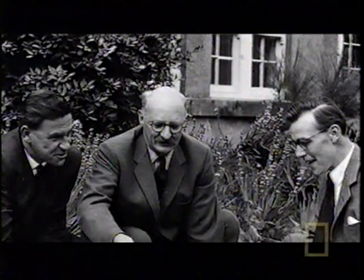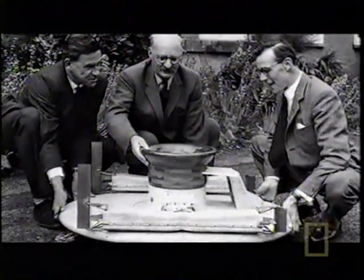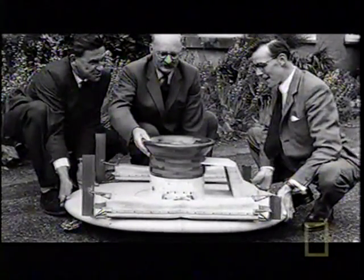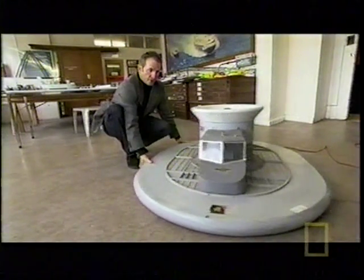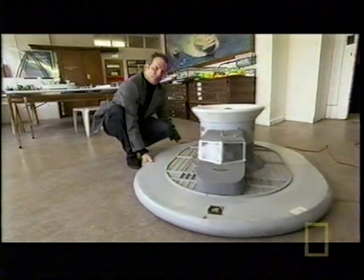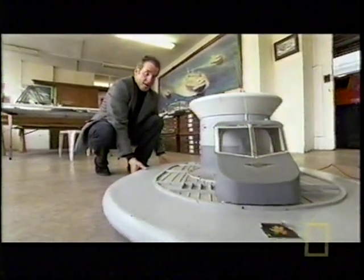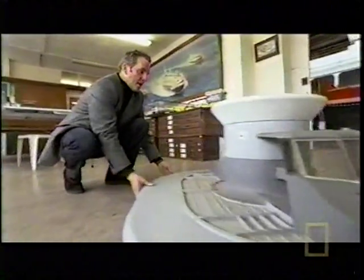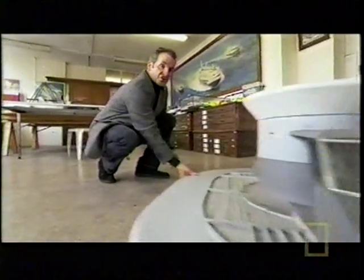But Cockrell was determined to see his idea come alive. He knew his craft had a totally unique selling point. If you try and push the hovercraft across the ground it's actually quite difficult to do. But if we produce a cushion of air between the hovercraft and the ground, it lifts the hovercraft and there's no friction between the craft and the ground — and it moves around really easily. Like so. No friction at all.